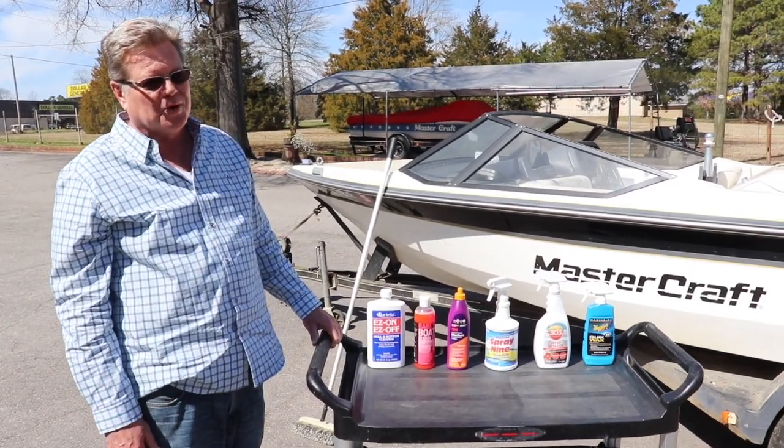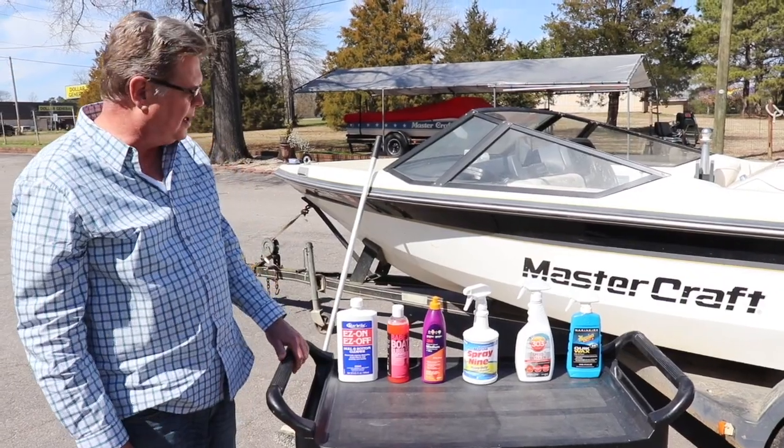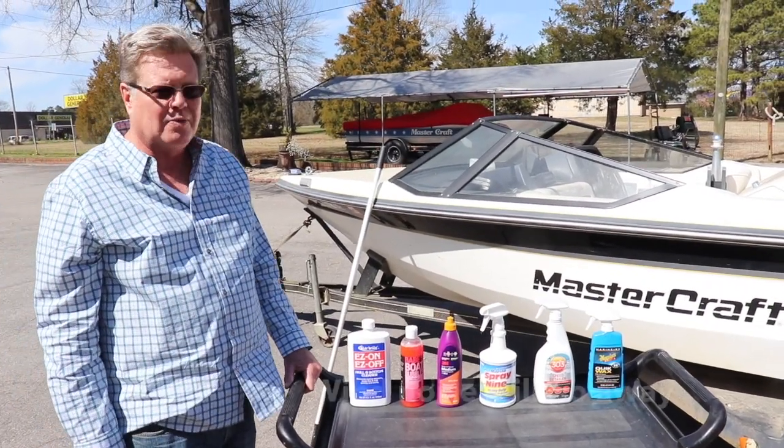Hi, this is Richard from Discount Import Marine. We're here to show you a few products we carry. Spring is on the way — time to get the boat cleaned up and ready to go.